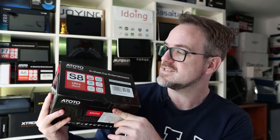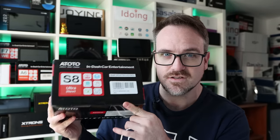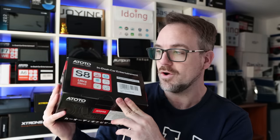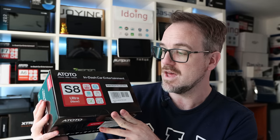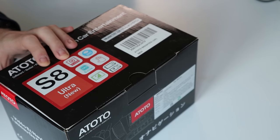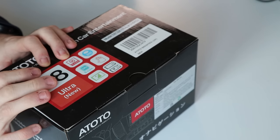This one is special because it is their flagship, the S8 Ultra Generation 2. This is basically as good as it gets, not only from an ATOTO perspective, but from a 7-inch Android head unit perspective as well. So you're probably wondering why I said that the S8 Ultra is innovative. The reason for that is it has two features that you will not find on any other Android head unit.